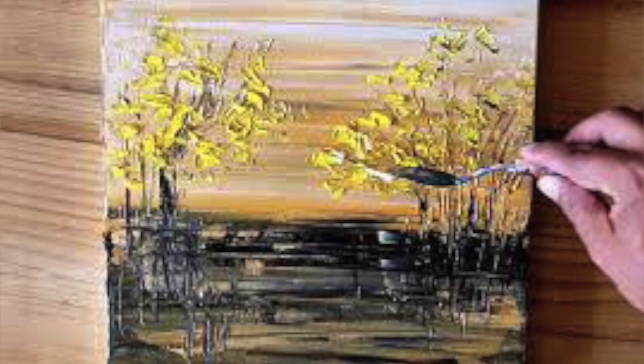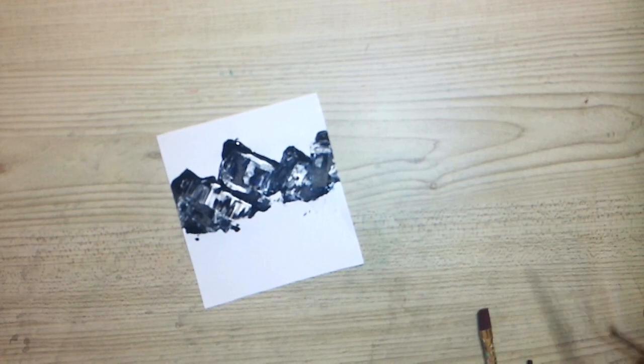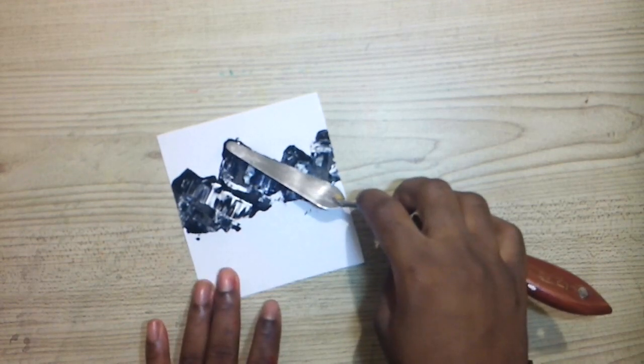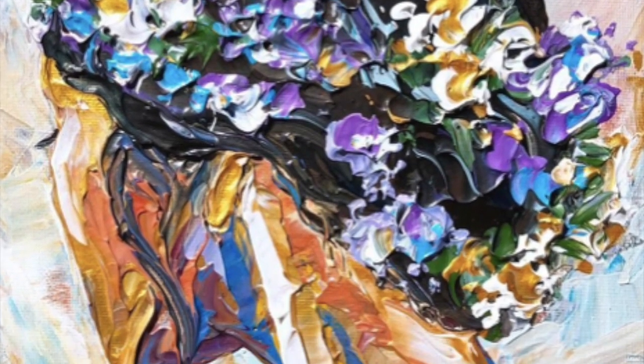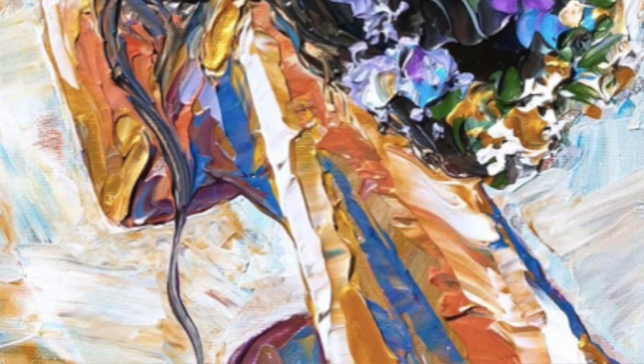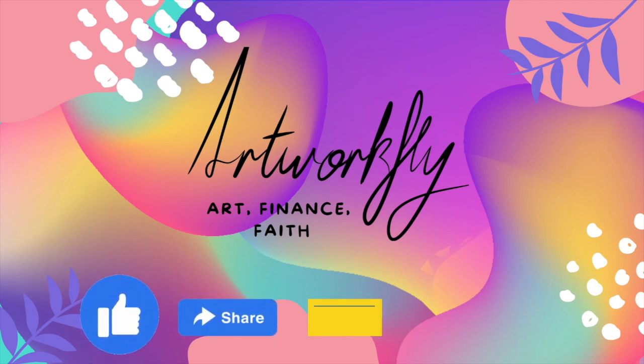And that's art in under five minutes. Thanks for watching and I will see you in the next one. Please remember to like, share, comment, subscribe, and hit the bell so you can always know when I upload.